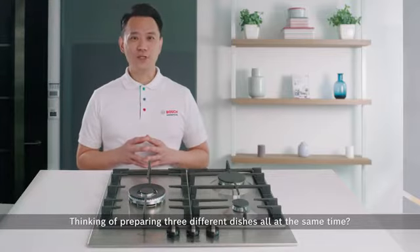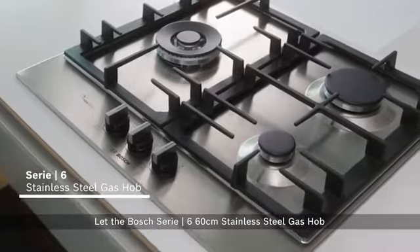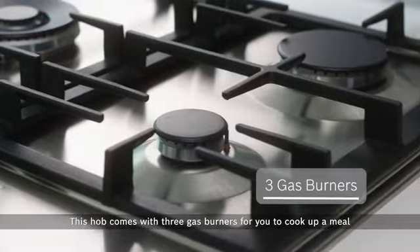Thinking of preparing three different dishes all at the same time? Let the Bosch Series 6 60cm stainless steel gas hob unleash your fullest potential. This hob comes with three gas burners for you to cook your meal in the most efficient way.